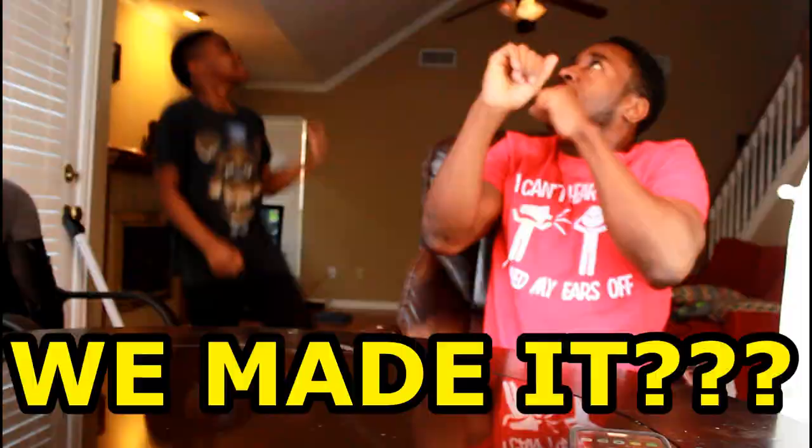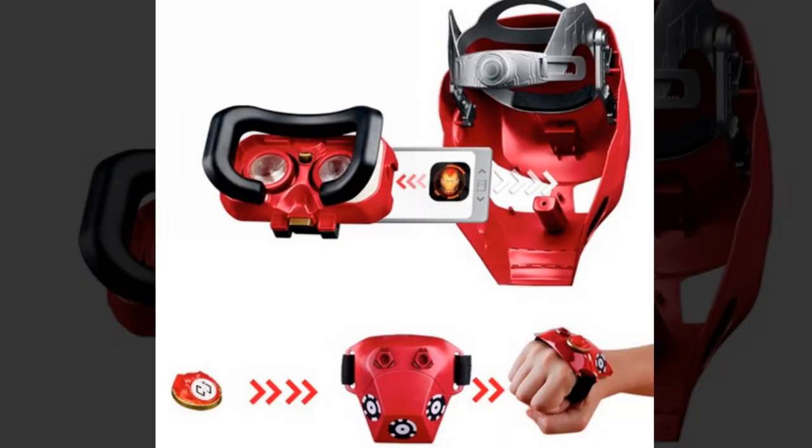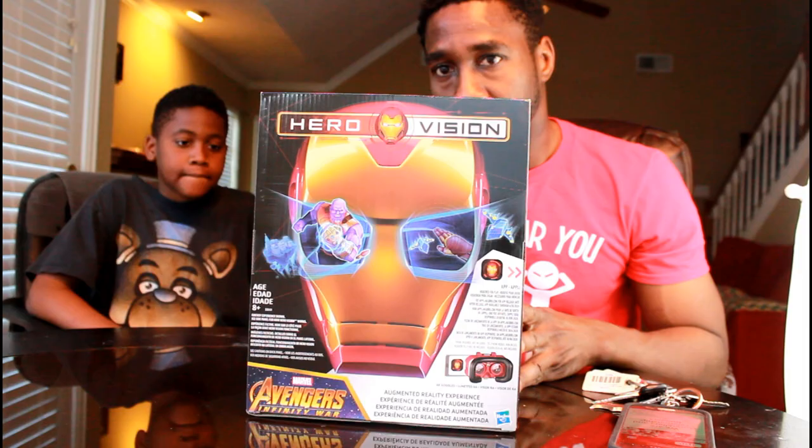What's up guys? So we were sent our first product to review. What we got is Hasbro Hero Vision from Marvel, and I think it's like a virtual reality toy, but I'm not really sure. So we're gonna unbox it, try it out, give it our honest review, and leave a link in the description for you to purchase.